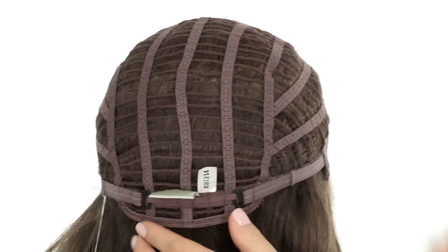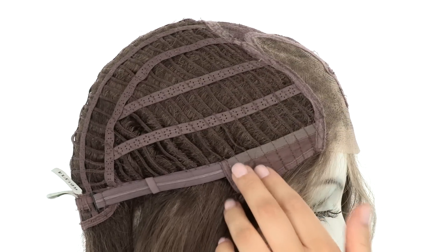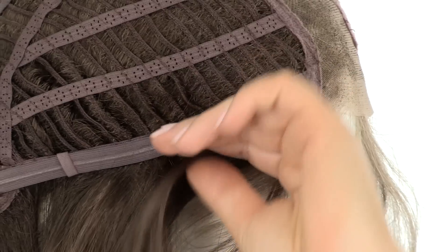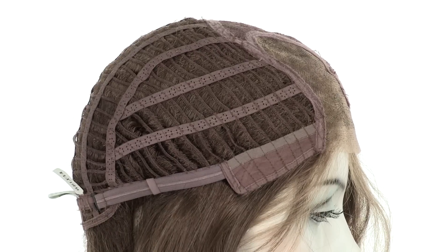The openings on the sides and back allow air to come through for coolness. You can adjust the cap size up to half an inch with the adjustable hook closures. The ear tabs do bend, so make sure they're not pointing away from the face — you want them to lay smooth and flat to help conceal your own hair and hairline.